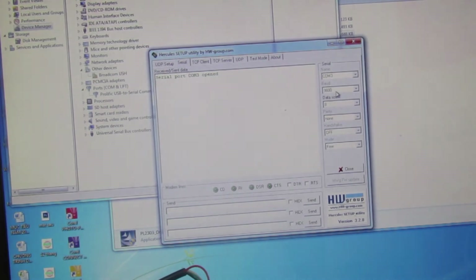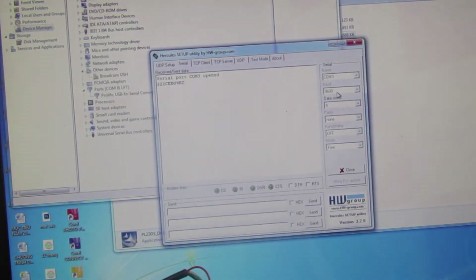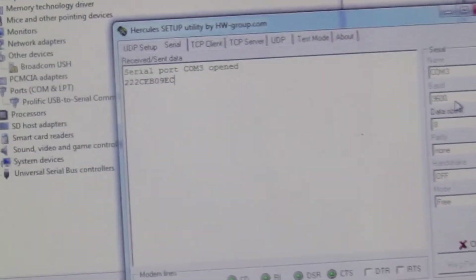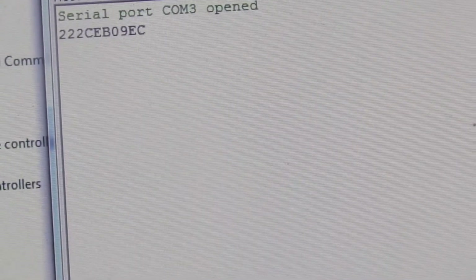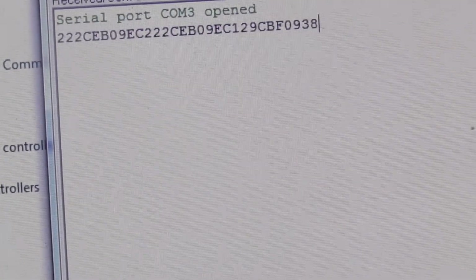Các bạn nhớ baud rate của nó là 9600 nhé. Khi mình mở cổng và quét một cái thẻ, các bạn có thể nghe tiếng còi của mạch, thì ở trên màn hình phần mềm sẽ hiện ra ID của thẻ đó.